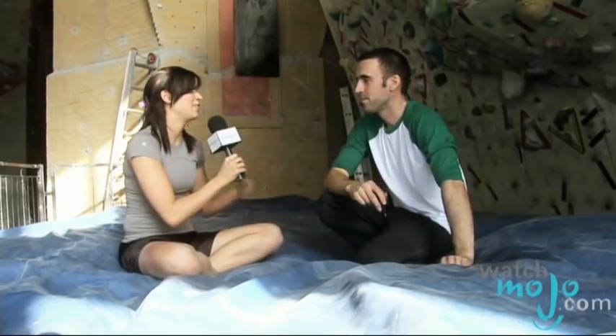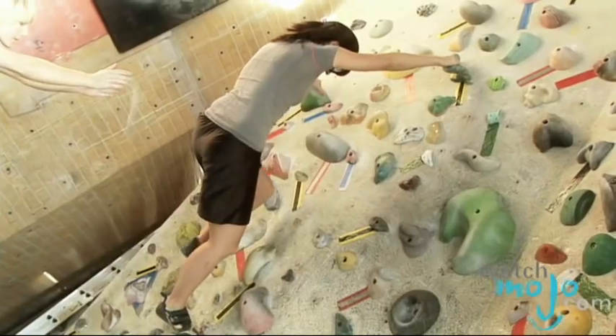And besides the crash mat, what other ways do climbers stay safe? The other thing you can do is to spot your partner. Basically, if you're not climbing, you can put your hands up and protect the person as they're climbing.